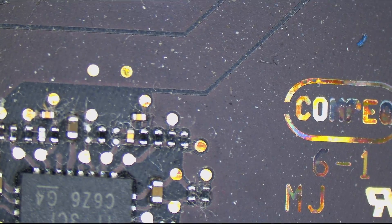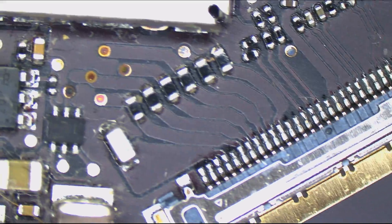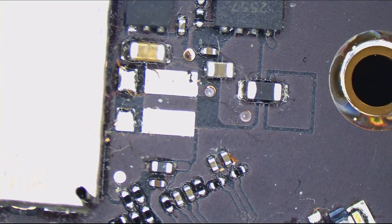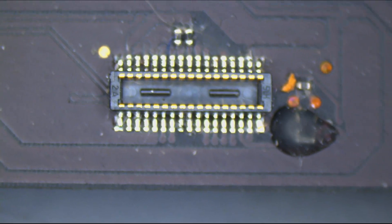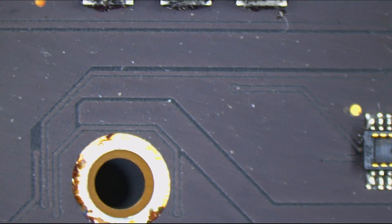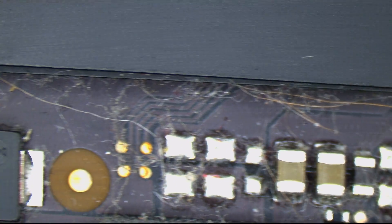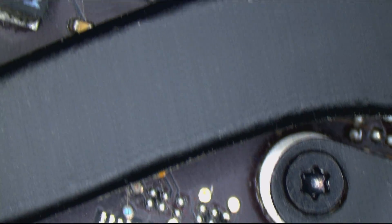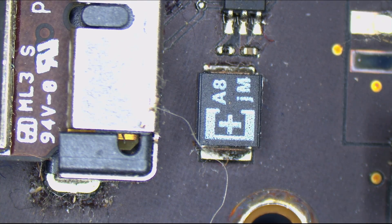So this board looks normally dirty. Here we have a JTAG connector. Everybody wave hi to the JTAG connector. Where can we get JTAG connectors? You can get a JTAG connector at store.rossmangroup.com/jtag.html — that's store.rossmangroup.com/jtag.html.